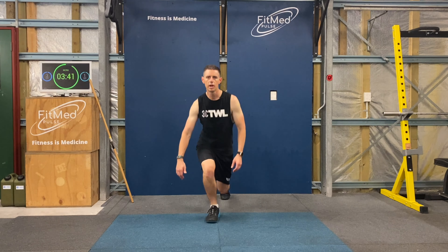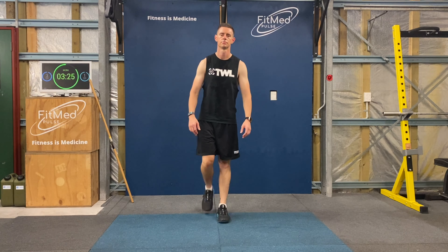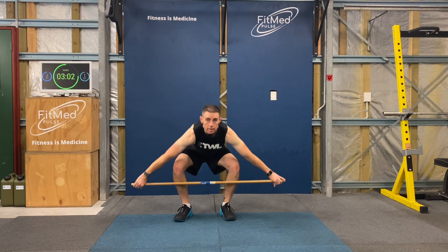Part A: 20 reverse lunges, 10 snatches, two rounds within four minutes. Make sure with those reverse lunges that we're using both legs every time — nice deep steps back. Touch the ground if you can with every step. That's 10. Now 20 — then into 10 snatches: wide grip, starting as low as you can towards the shins and up.